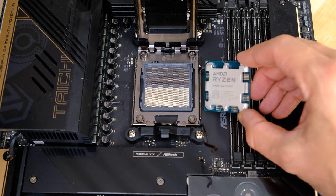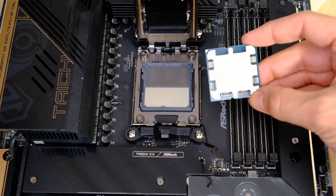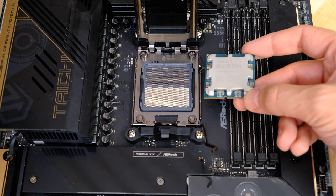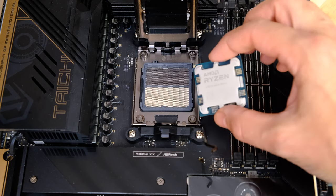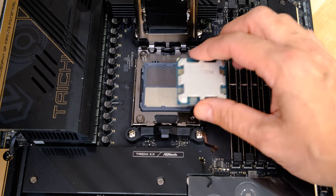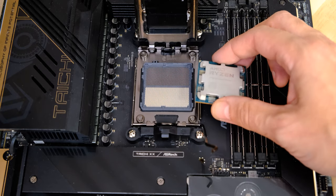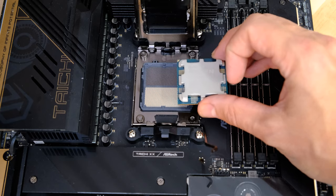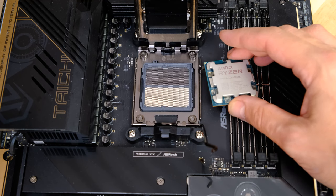Another way is to look at the Ryzen logo — this time you install the CPU with the Ryzen logo the right way up, facing the same way as the motherboard. Finally, there's also a small gold arrow on the CPU that aligns with an arrow in the top-left corner of the socket. So there are three ways to identify the correct orientation, though the notches in the substrate can only fit into the socket one way.